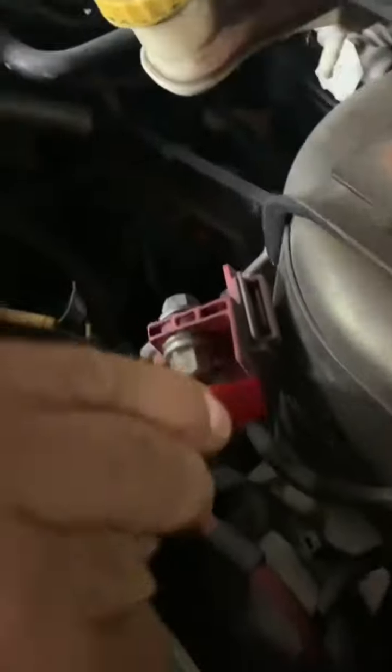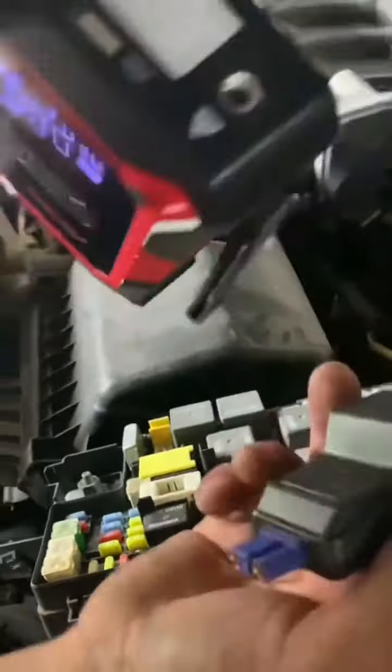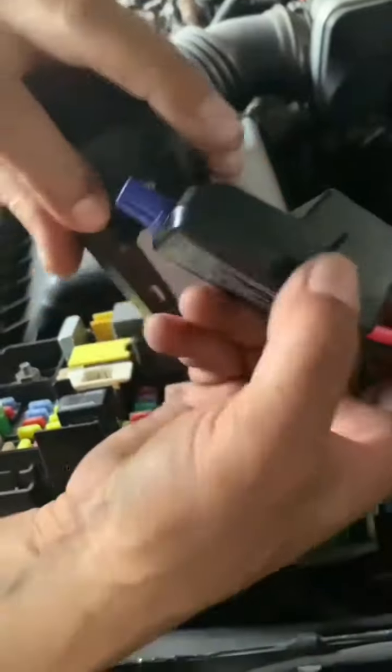Vamos a tratar de prenderlo, conectar con el jockey. Lo primero que tenemos que hacer es conectar aquí los cables, ponemos el rojo en el rojo. Este carro tiene la batería abajo del fender, así que hay que ponerlo aquí. Ponemos aquí y luego venimos acá, abrimos acá y conectamos acá.